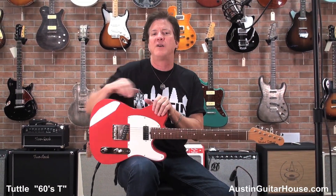Just like always at the Austin Guitar House, every one of these guitars is set up, ready to play. You're never going to pick a guitar up off the wall here or have a guitar shipped to you that's not ready to play. The setup is exemplary on this guitar.